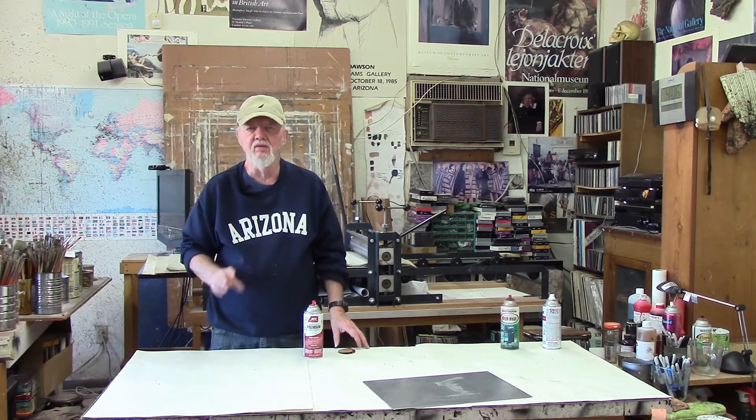The way the mist should look — I'm going to show you on this little white piece of paper — you want to look for a light mist to settle on the plate. It'll look more or less like this and should give you a nice aquatint. What you don't want is to get hot spots like this on the plate, which probably won't etch very well at all.